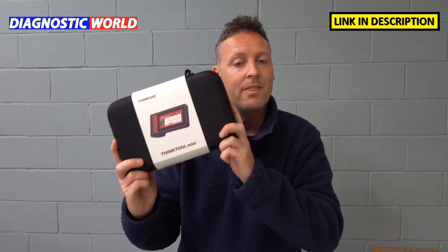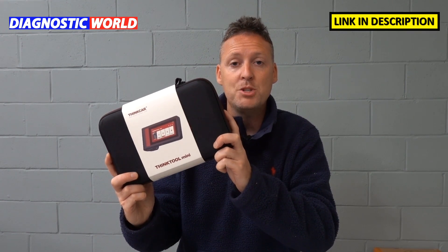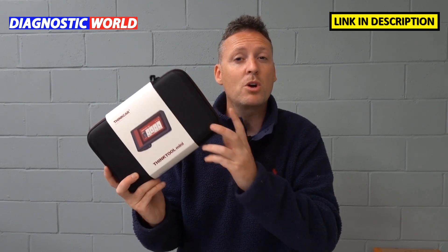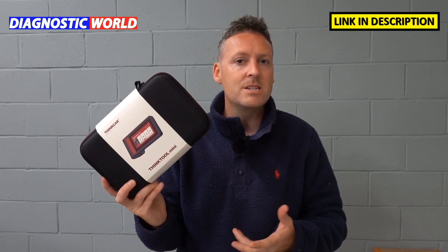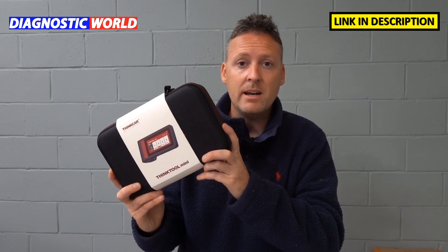Hi guys, welcome back to the ScanTool Network. In this video we're going to be looking at the ThinkTool Mini, which is an exciting new diagnostic package by ThinkCar. I'm really excited to test this package out and we're going to be looking at everything you need to know in 21 questions and answers about this tool, starting right now.